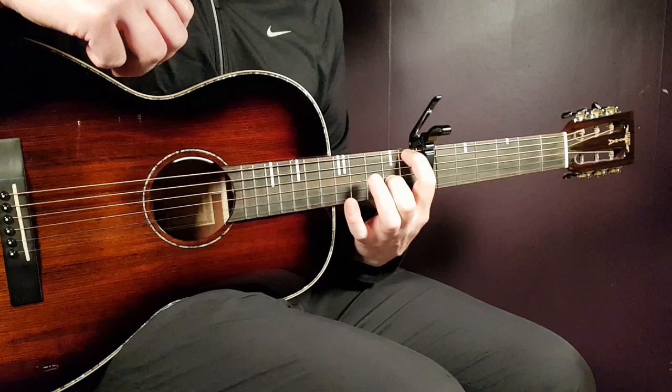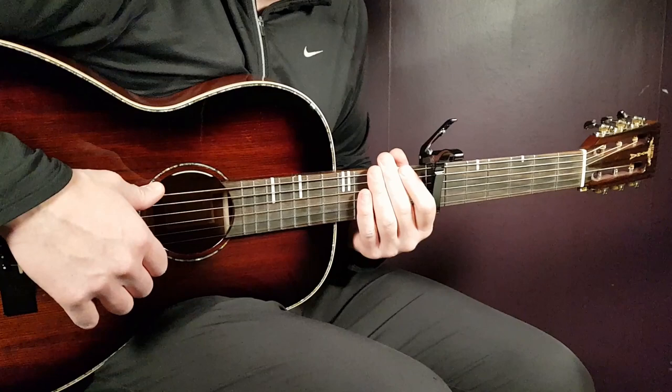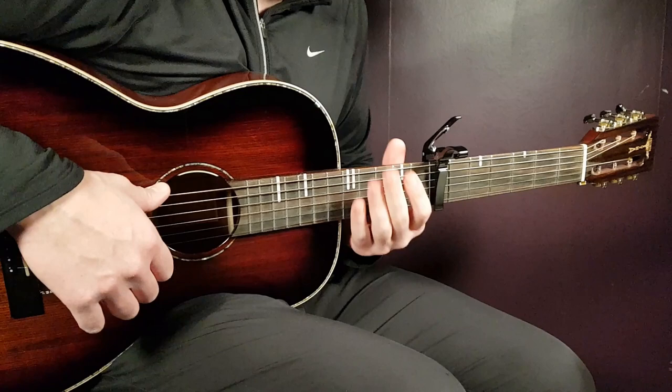Welcome to Gordon Guitar and to a beautiful song from Aurora and Tom O'Dell. This song is called Butterflies — we've covered both Aurora and Tom O'Dell before. Love both these artists and what a great collaboration here on Butterflies. Let's start this one right away.